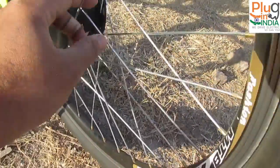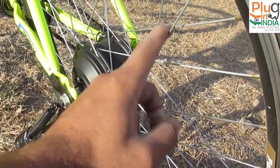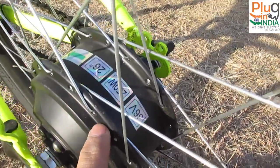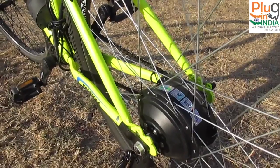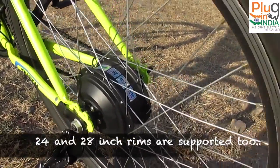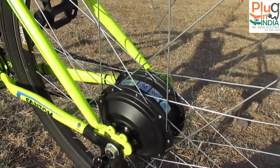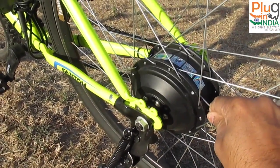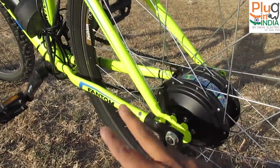The kit comes with its own alloy rim, spokes, and built-in motor, making it very easy to fit — all you have to do is take out the cycle's existing rim and attach this one. It says 36V 250W motor and it's meant for a 26-inch wheel. The company told me they support 26-inch, 27.5-inch, and 29-inch wheels. I like the black color — it's different from the silver or gray motors we've seen on other kits, and it looks great with the Phantom's fluorescent and black color scheme.